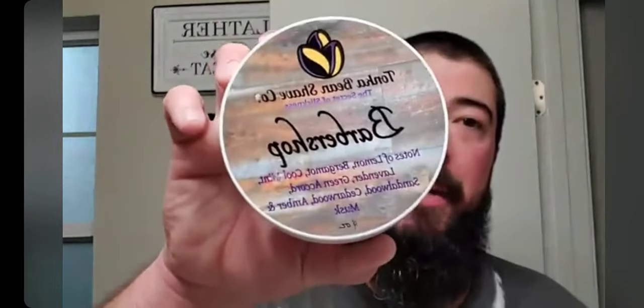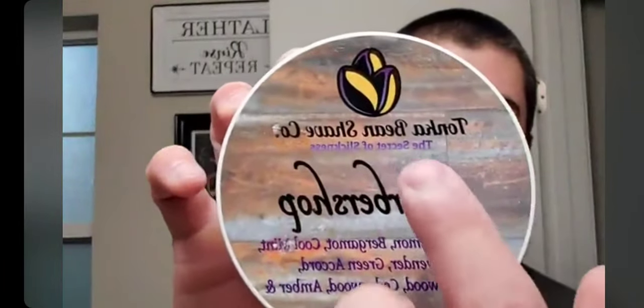For those who came in late — Tonka Bean Shave Co Barbershop. Pleasant scent, definitely has good slickness. I thought it was pretty low to medium density; it didn't really whip up into a heavy, feel-the-weight-on-your-face type lather — it felt pretty light. But it was slick, definitely slick. I think that's probably what they hang their hat on because it says 'the secret to slickness' right there on the tub. And that's fine, because really that's all you need.